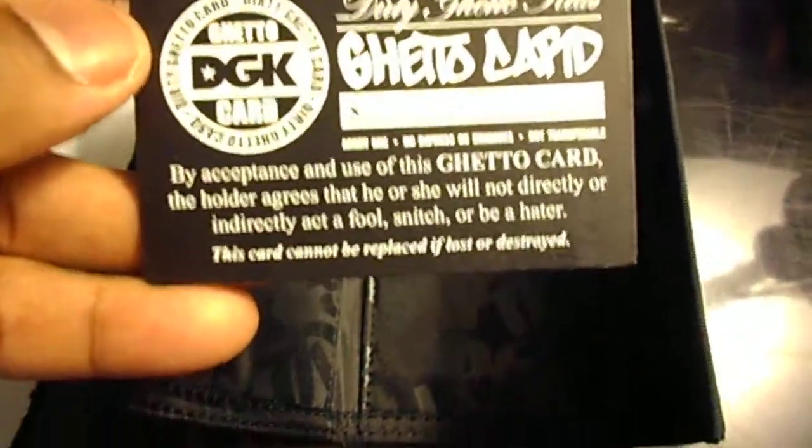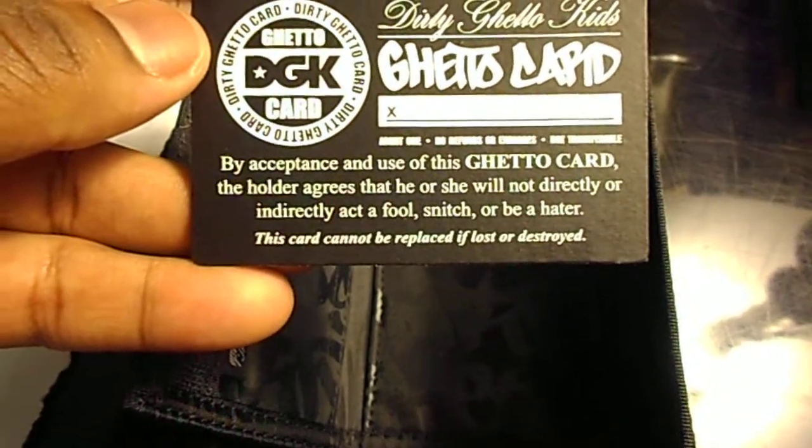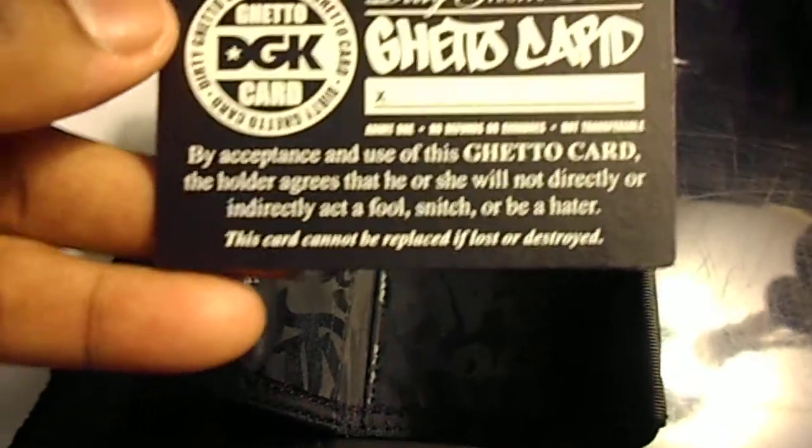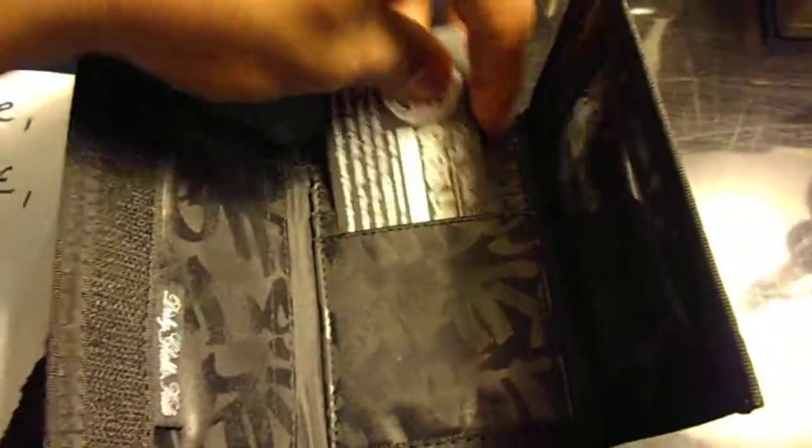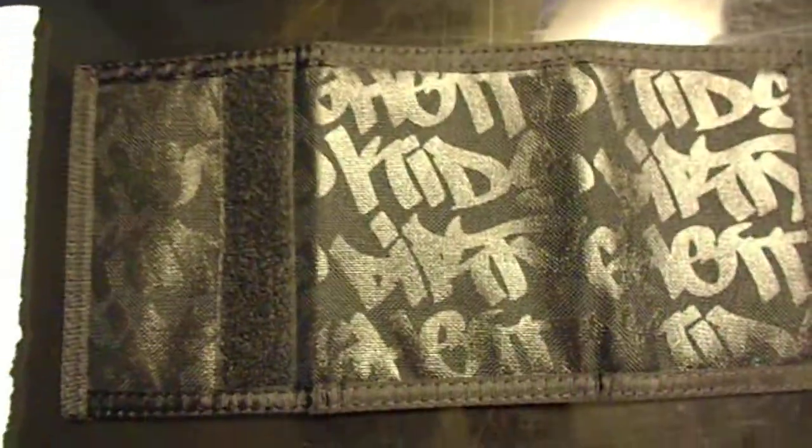By acceptance and use of this ghetto card, the holder agrees that he or she will not directly or indirectly act a fool, snitch, or be a hater. This card cannot be replaced if lost or destroyed. It's a three card holder — put your credit cards and ID there. There's a velcro strap, you can put little things in there, and put your bills in there.